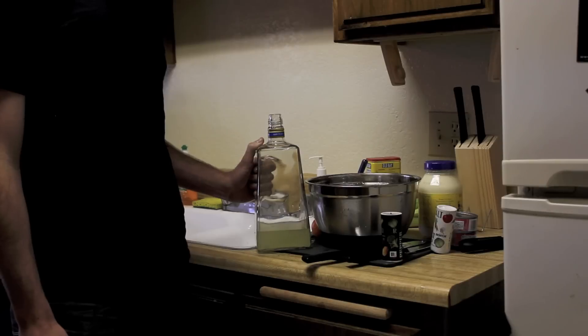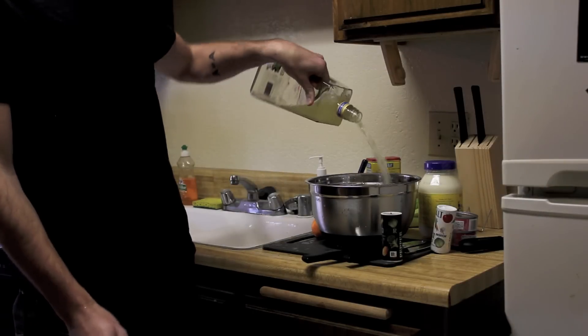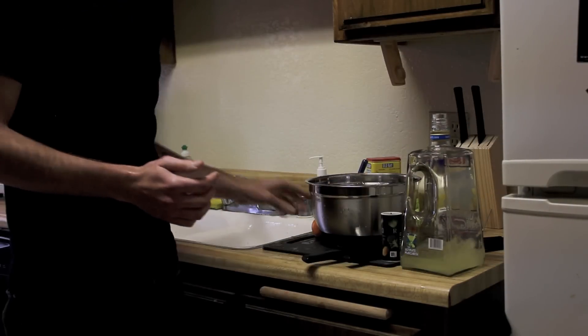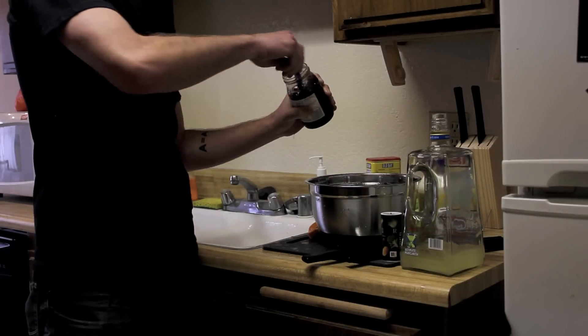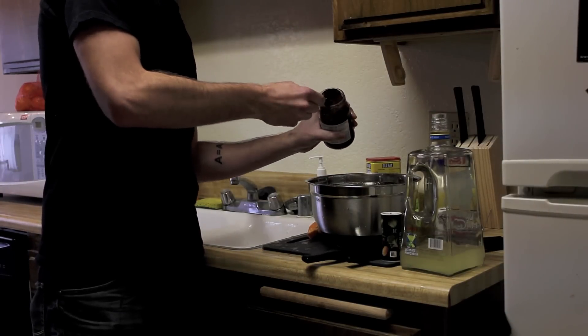The next step is to add your spices. Beautiful. Next, add a splash of the margarita mix, the juice from your orange, and your dollop of strawberry jelly. The last step is to put it on some bread, add a slice of cheese, and enjoy.